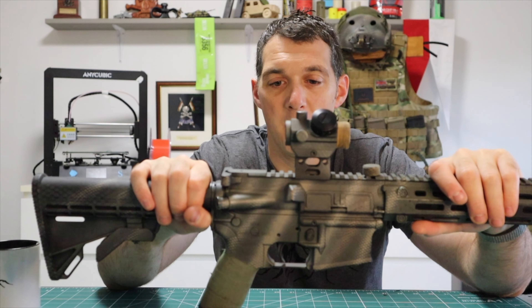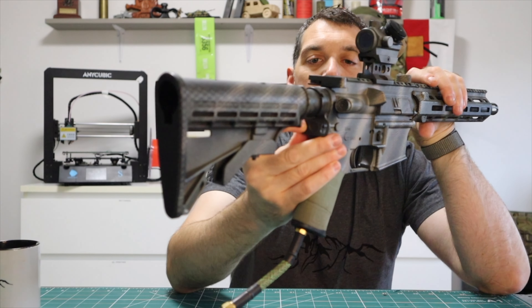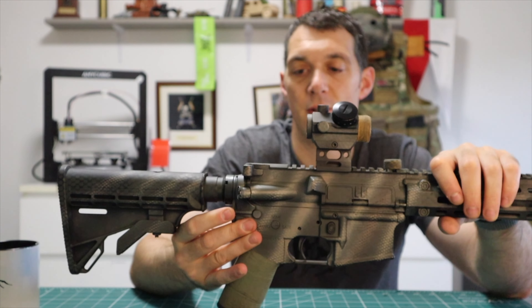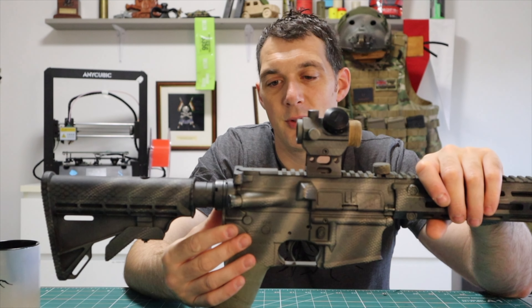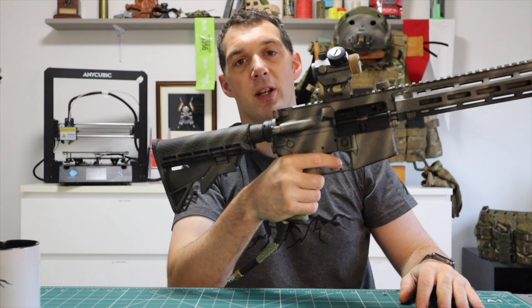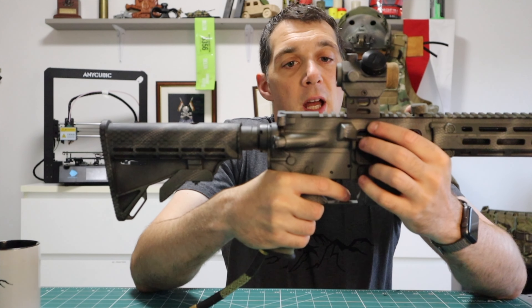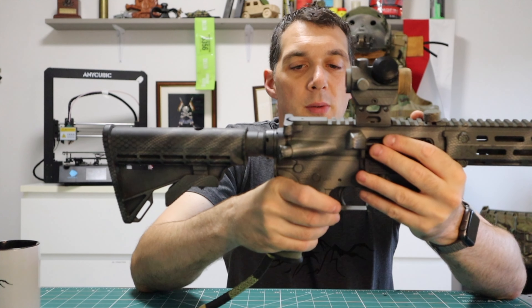It's got a real recoil buffer tube because of the working parts doing their job. They used double-sided swing mounts on there, which is great - some don't come with that. The charging handle actually works as a charging handle, and you only have to charge it to fire the weapon system, which is really cool.